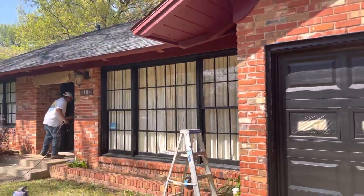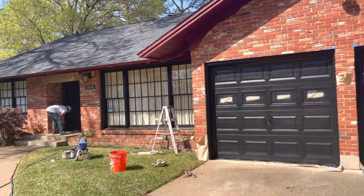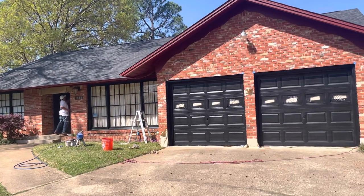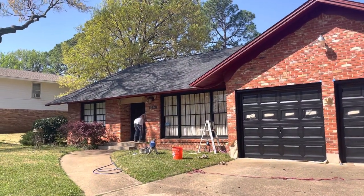Thank you very much for watching another Christian Painters YouTube video. When you need a professional painter, please do consider giving us a call. We've got over 1,600 videos on our YouTube channel documenting over 20 years of house painting excellence.